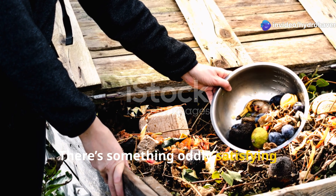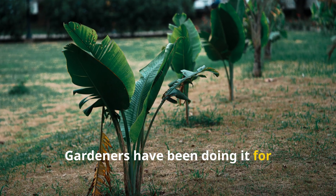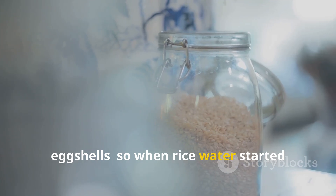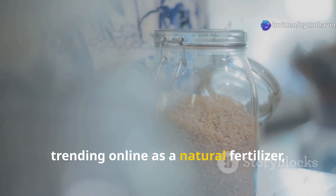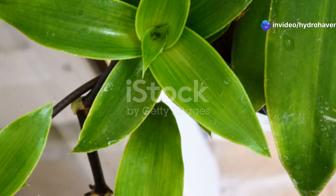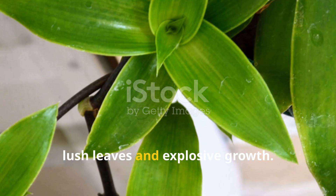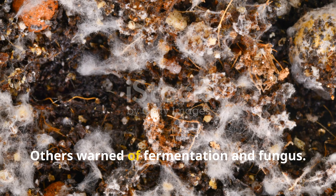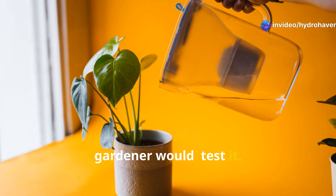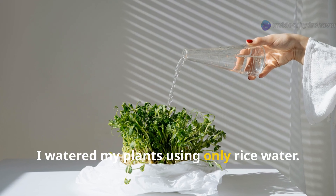There's something oddly satisfying about turning kitchen scraps into garden gold — gardeners have been doing it for generations: banana peels, coffee grounds, eggshells. So when rice water started trending online as a natural fertilizer, it really piqued my curiosity. Some called it the miracle tonic for lush leaves and explosive growth, others warned of fermentation and fungus. So I decided to do what any skeptical gardener would: test it for seven days straight, watering my plants using only rice water.